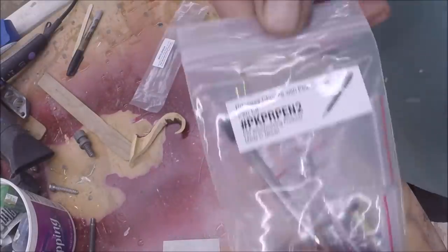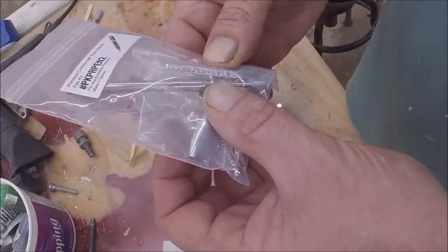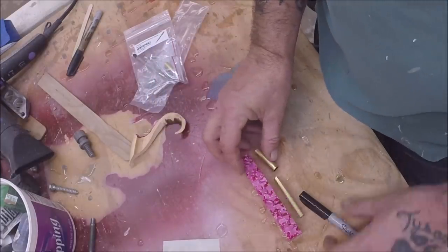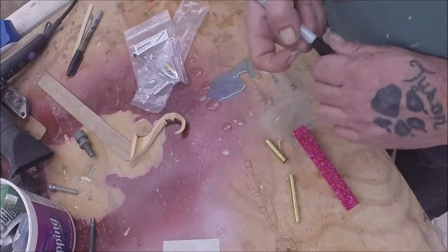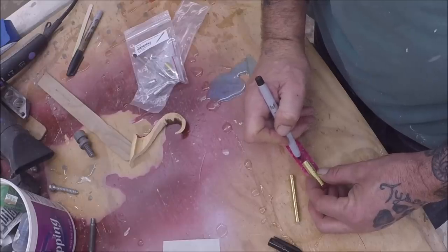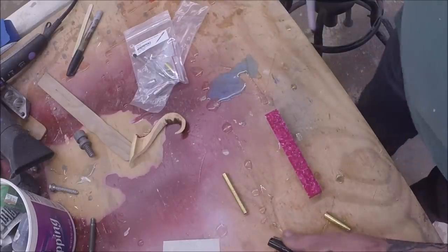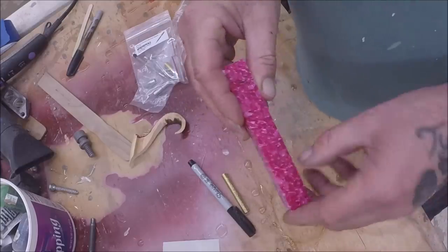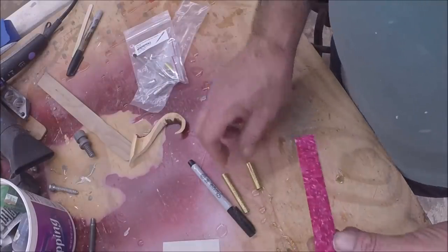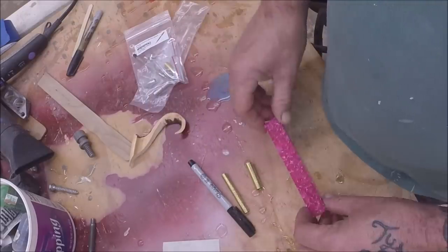So we have a hot pink crushed lava blank from Penn State Industries, and we also have the princess pen kit in chrome with the hot pink rhinestones in it. You draw off your tubes and go from there — you leave yourself a little bit of room on each side just in case. I'm gonna cut these off on the band saw, drill a hole the right size — I need two different sizes. We'll get the barrels sanded, get them set up on the lathe, turn them hopefully real quick, and then assemble.